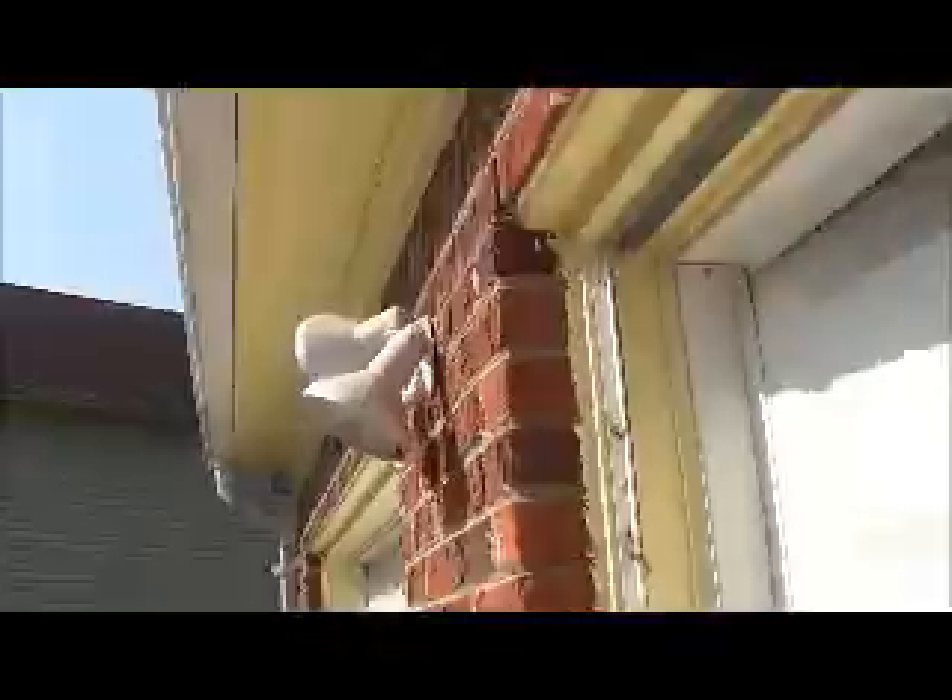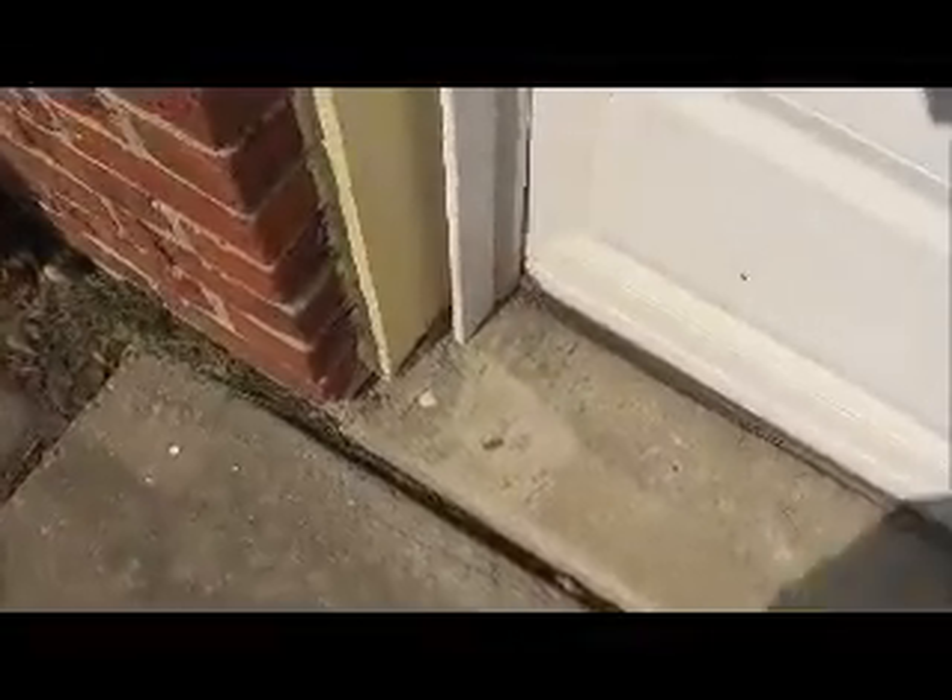This is the front of the house. We need to replace the soffit board right above these garage doors, and also this piece of trim wood that goes down the side of the left garage door — this piece right here by the garage door.